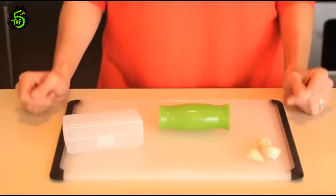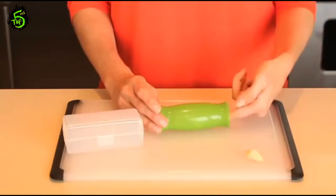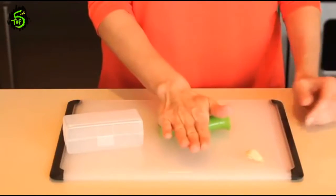Fresh garlic can mean the difference between a good dish and a great dish. One of our major pet peeves when working with garlic is the papery skin that won't come off the cloves. To use the Oxo Garlic Peeler, simply insert garlic cloves into the green silicone peeler and roll it back and forth on the countertop while pressing downward.